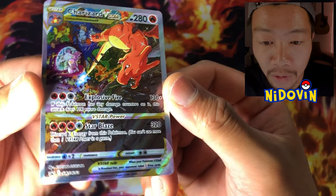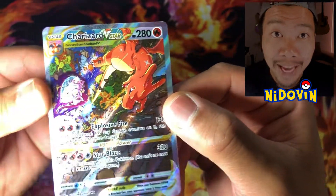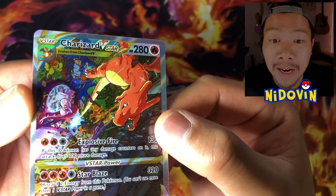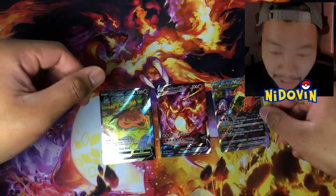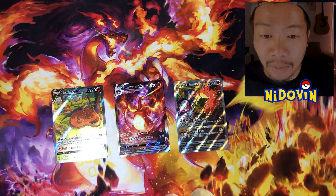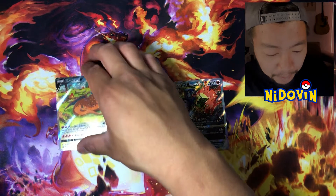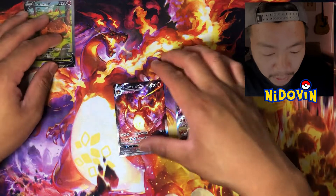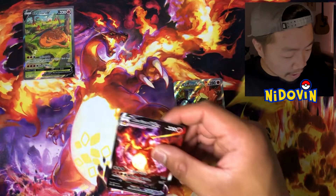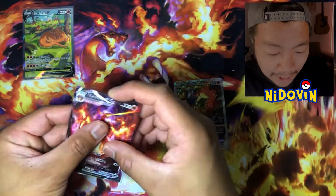I know this card is appearing in V-Star Universe, in Japanese, which is going to be pretty amazing to see. Can't wait to open up that set too. But these three Zards, just have a look at them — I'm really impressed, I'm stoked with these promo cards. So I'm just going to go ahead and sleeve these up and we'll crack open these other packs and see if we can get any hits.